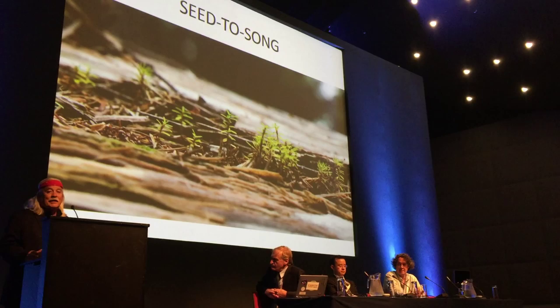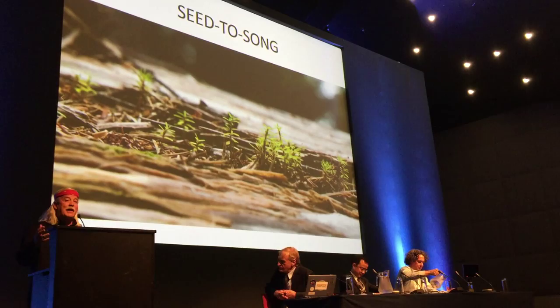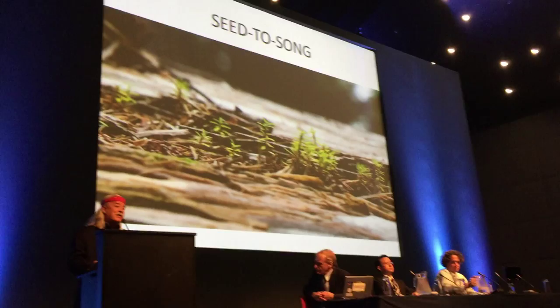A tree is not just a tree. Like each of our children, it grows up in a family, in an environment. It has a life. And that life changes depending upon the experience that tree has. The music that results from that tree depends upon the life that it had.